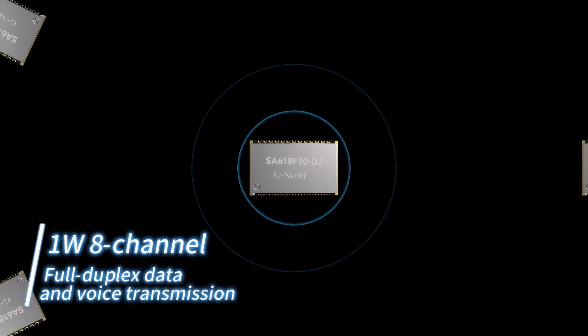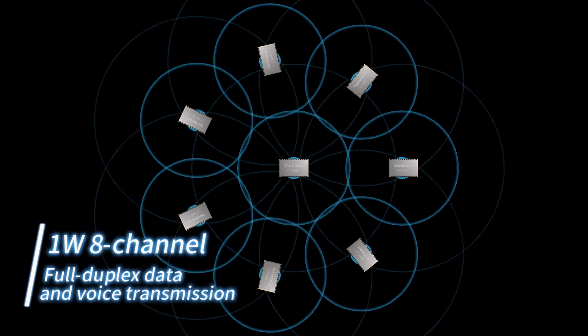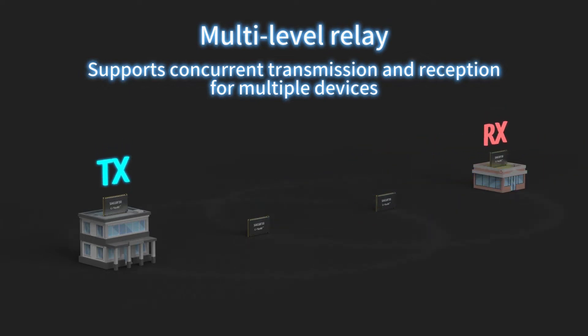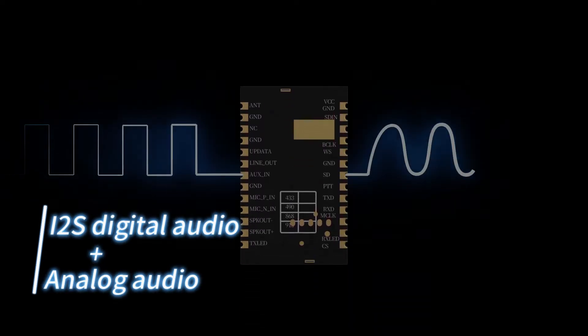1W 8-channel full-duplex data and voice transmission. Multi-level relay supports concurrent transmission and reception for multiple devices. I2S digital audio plus analog audio.